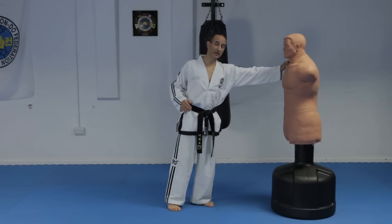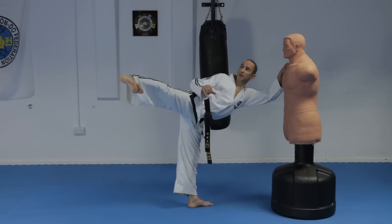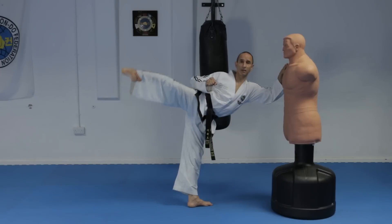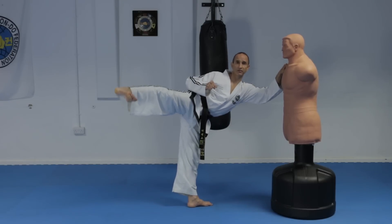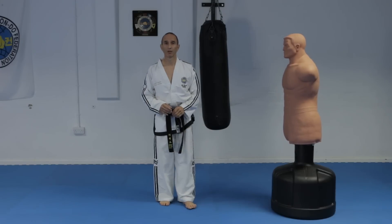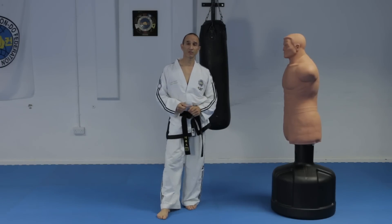Find something to lean against — it could be a wall, table, chair, or any object — and practice raising the leg and your body at the same time, really squeezing the obliques so you create the correct V shape. Practice that on both sides and that will develop the strength.